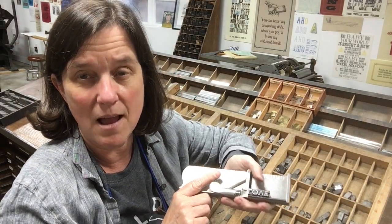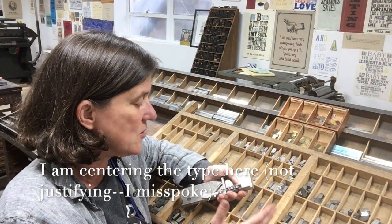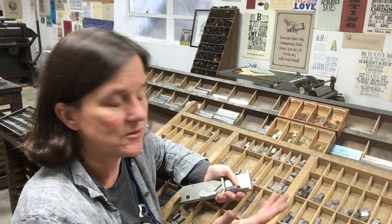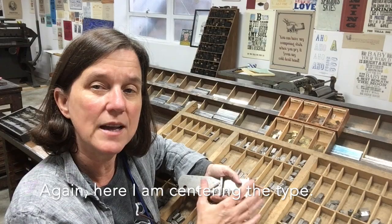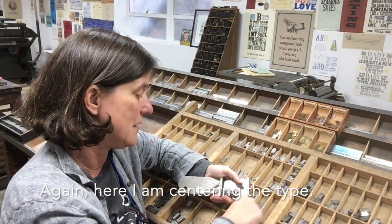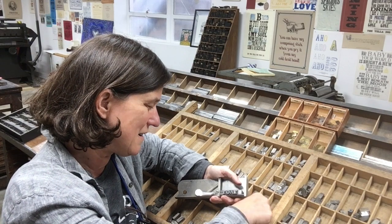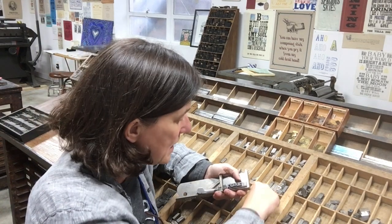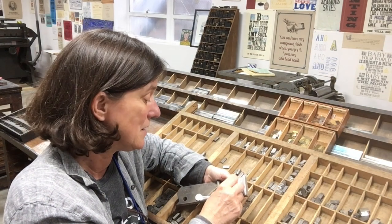Now I need to justify my line. This particular case is very convenient because it has the spacing material right in the case. If yours doesn't come like that, it's nice to go ahead and set it up that way — which I do with the ones I frequently use because it makes it a lot faster. To justify your line you want even amounts of spacing on either side. I'm working with 30-point type, so I'm looking at 30-point spacing. In this case I can get a 30-point M quad on either side, a 4M space on either side, and also thin spaces on either side — which is coming out kind of well.